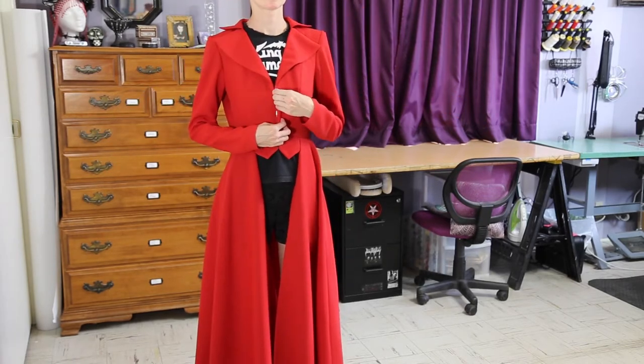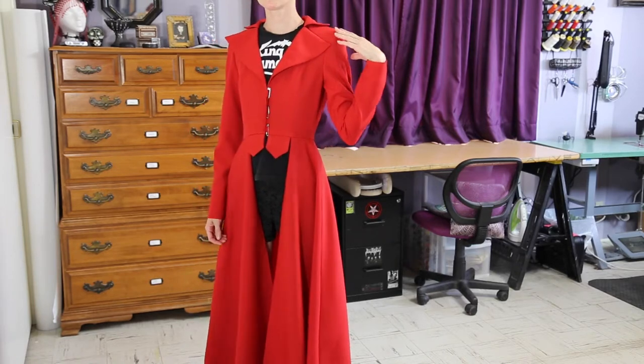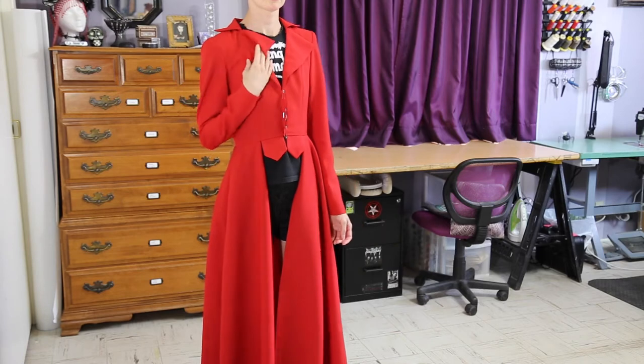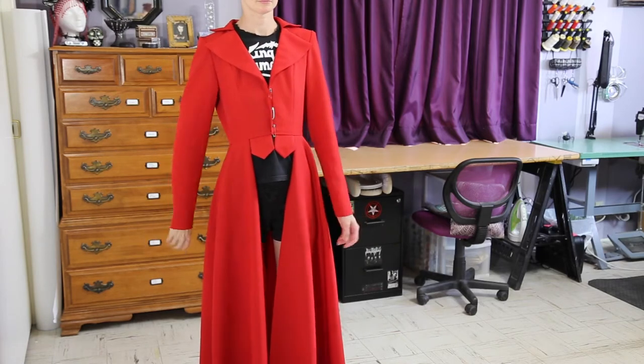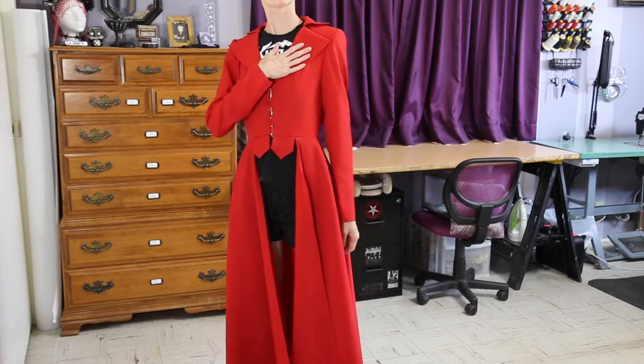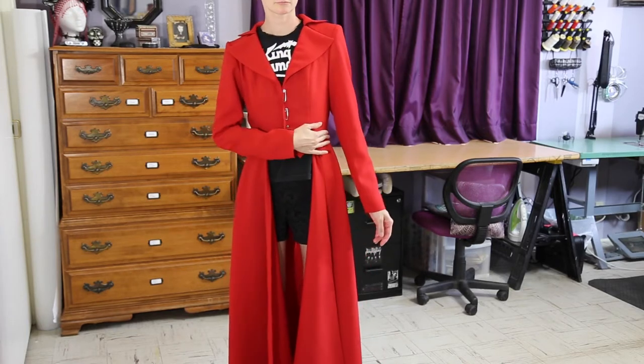I put in a small shoulder pad on my left side to get a more intense villainous look. Without the shoulder pad it's okay, but for a jacket like this the extra structure looks really nice. Just be aware that adding a shoulder pad will raise the entire garment, so the bust and waist will be that much higher on your body.